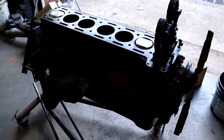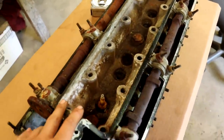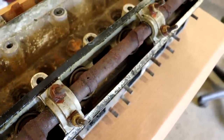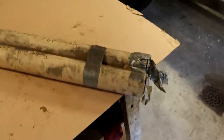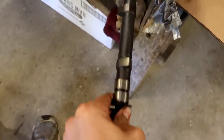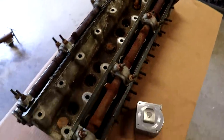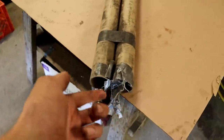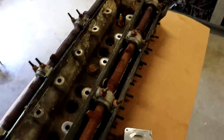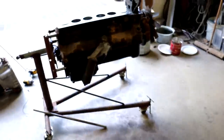Next step is this crusty guy right here — this is the head of course. I know you're going to take one look at these camshafts and say there's no way you're going to be able to save those, and I don't have to, because the camshafts from my other engine are absolutely perfect. So I'm going to use those, and all I have to save from this is as much of the valve train as possible. We'll take this apart and go through the same process as we did for the rest of the engine.